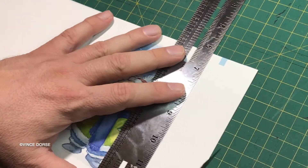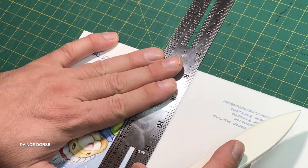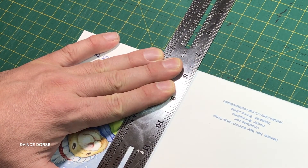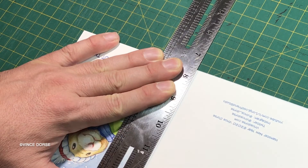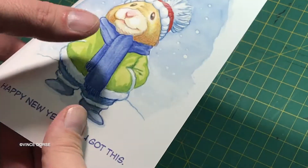I cut each one out individually, sustaining a very painful paper cut during the process — Epson premium matte paper, I'm looking at you. And if I'm not mistaken, that's my Martha Stewart bone folder being used to fold the cards. I mean, I'm not a brand snob — Martha Stewart's got some quality products, and it works for me.